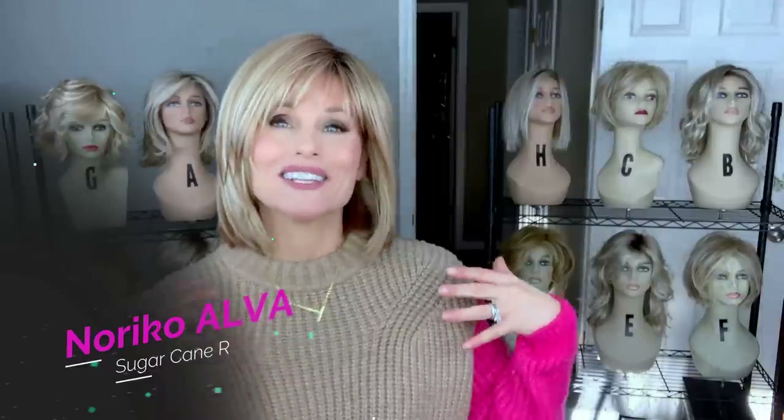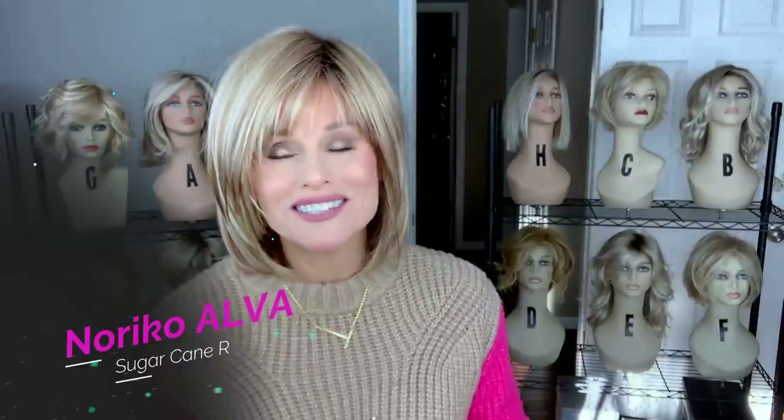Hey everybody! Welcome back to Taz's Wig Closet at Wig Studio One, where I can try it before you buy it. This is a wig review of the brand new Alva style by Noriko in the color Sugarcane R.